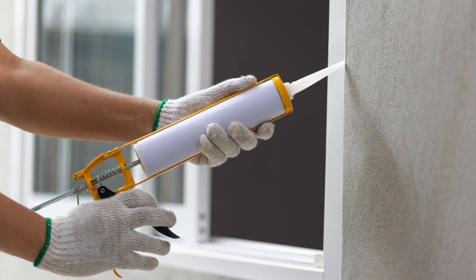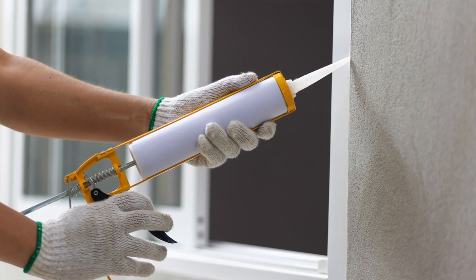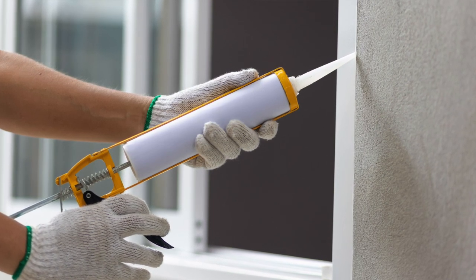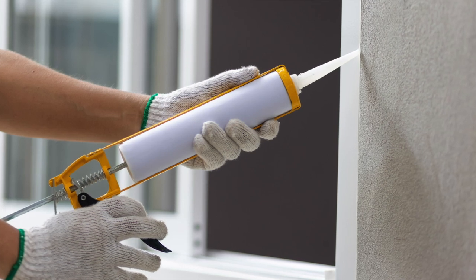You want to remove old caulking around doors, windows, and trim. Old caulking, like paint, loses its adhesive qualities with constant exposure to the elements. Once the old caulk is removed, take your caulking gun and re-caulk all the areas with exterior caulk.